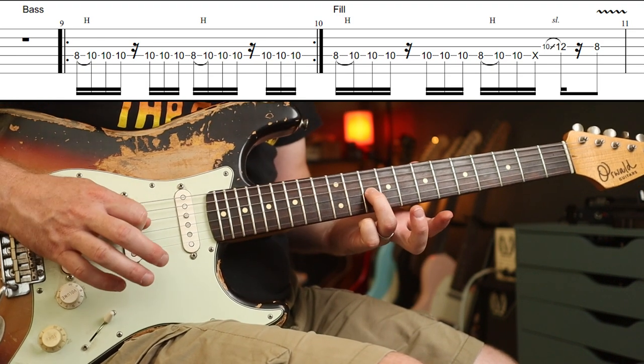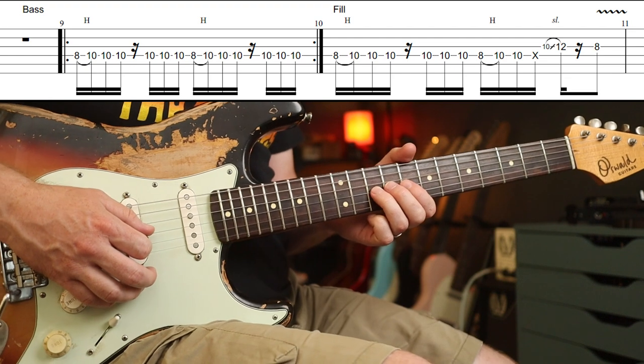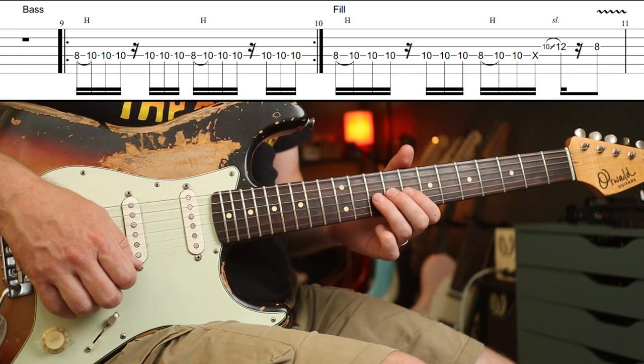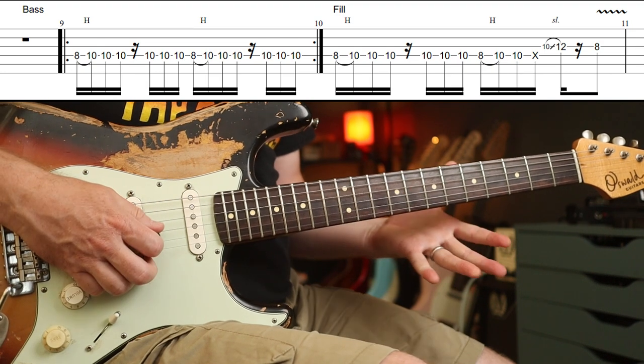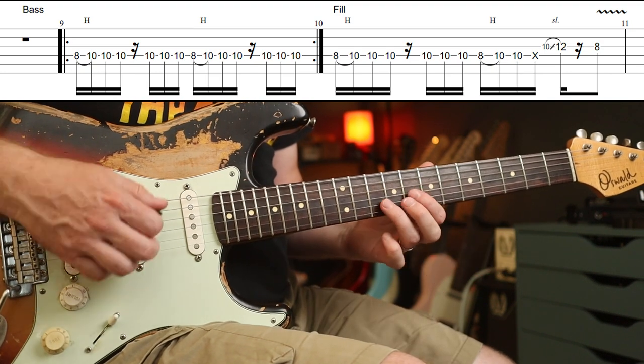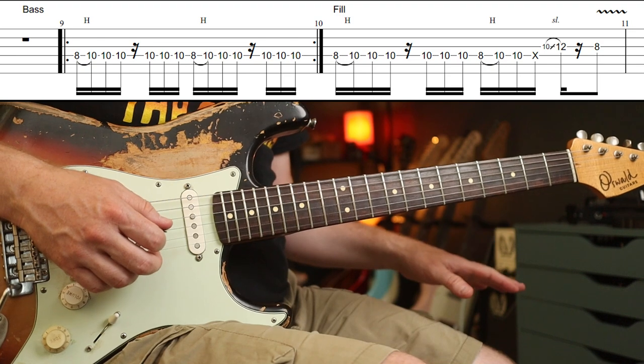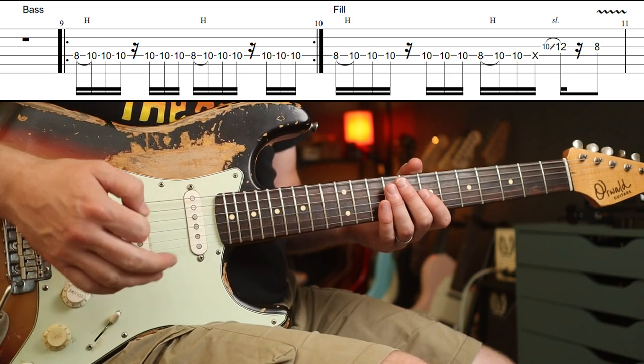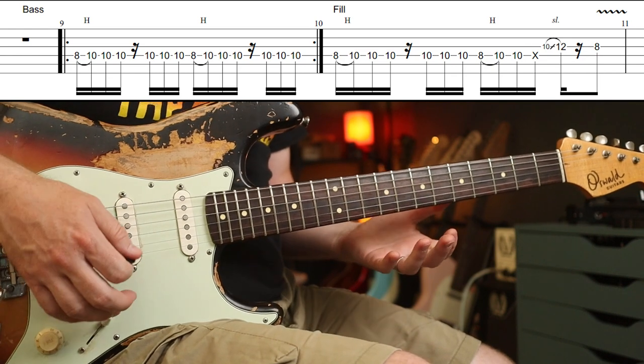Before we put the wah on, there's this cool little part — just the 10th fret on the G string. What I'm doing there is I've got the Habit turned on, and as soon as I press that note down I immediately kill the pedal, but the trails will continue. There's a setting where you can enable the trails to continue — that's how I've set that up.